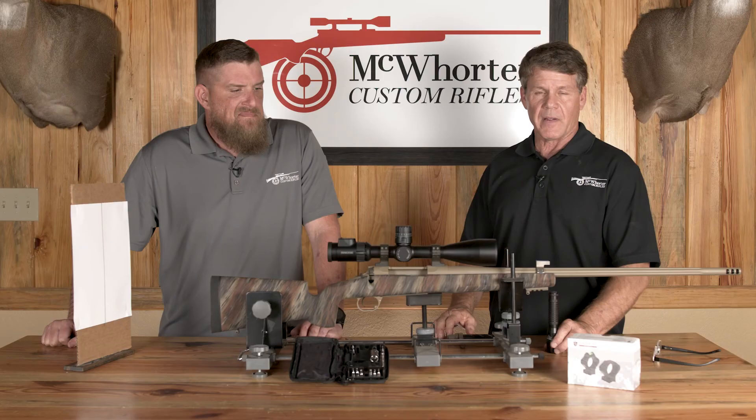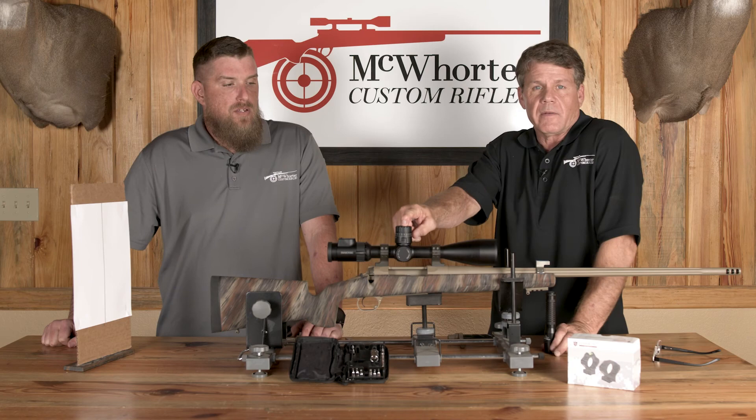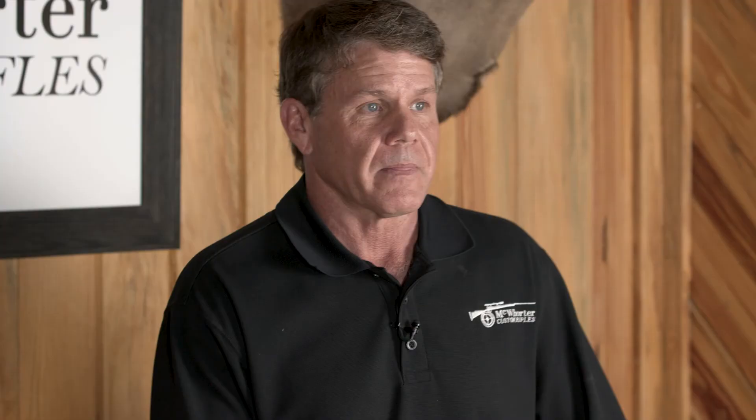We're good to go. The crosshair being exactly perpendicular — we've already talked about in the past how imperative it is to not cant your rifle. You've got to start out with it perpendicular to begin with. And that's our downrange segment this week from Allen and Keith, brought to you by McCorder Custom Rifles.